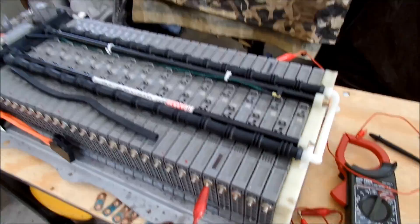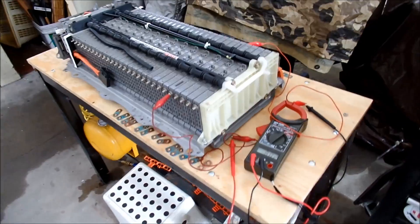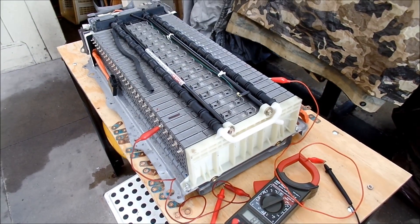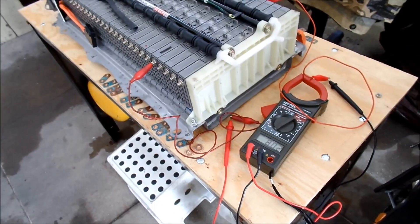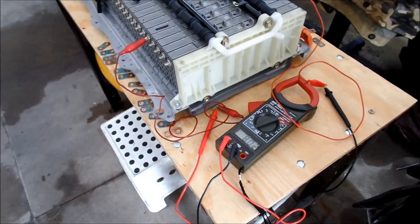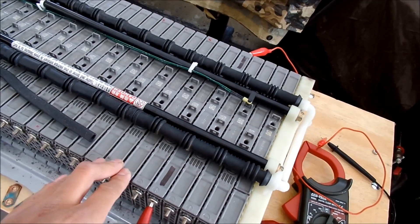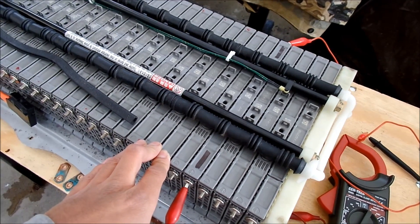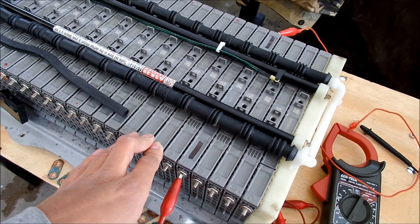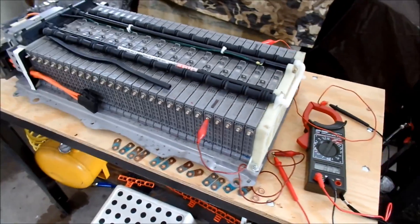I want to note that I turned the car on before I pulled the battery out. I charged the pack with the car - I just turned the car on and let it run for a while.